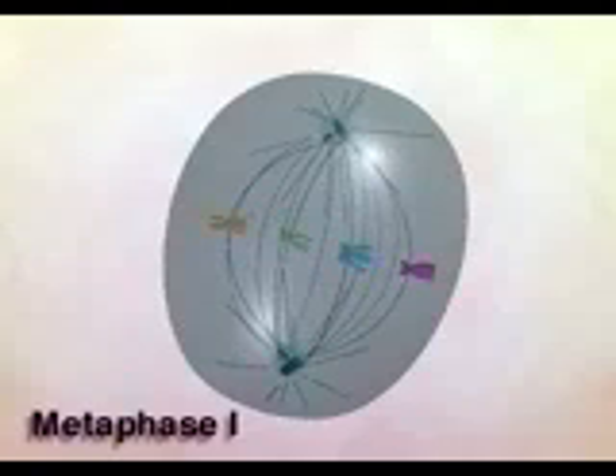The arrangement of the chromatid pairs at metaphase I is unique to meiosis. This alignment assures that each nucleus will receive exactly one pair of sister chromatids from each tetrad, or one of each color.